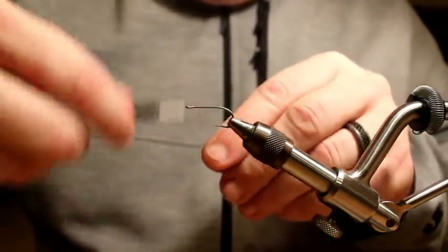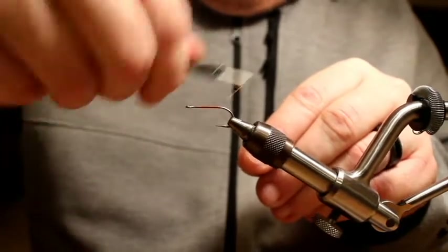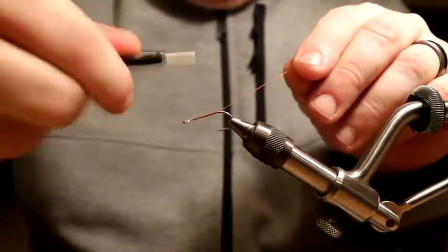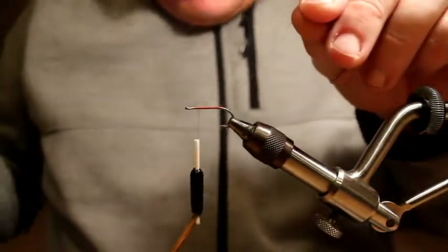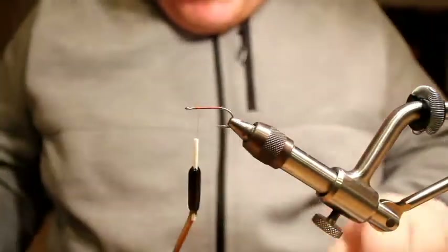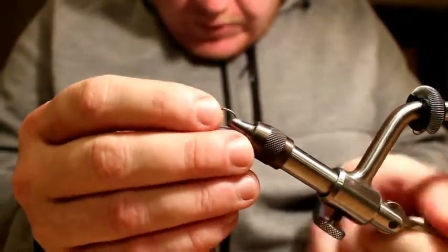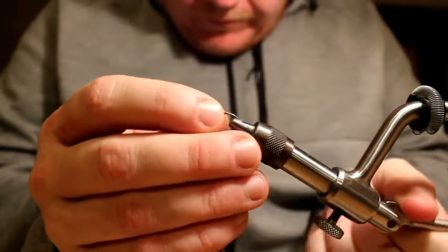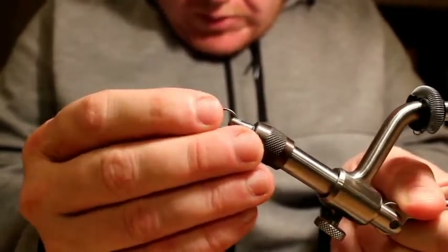So to start off, I'm just going to lay down a thread base. I think I'm going to be needing some new jaws for this vise — it's been acting up recently.